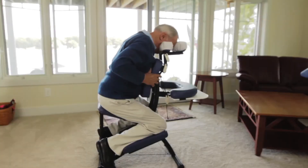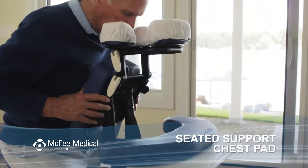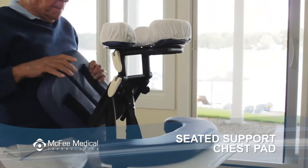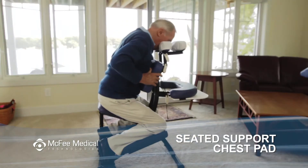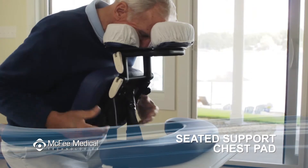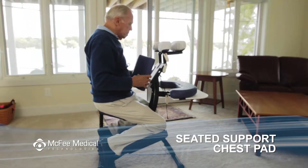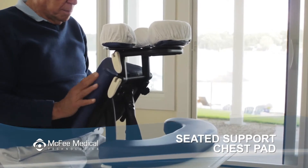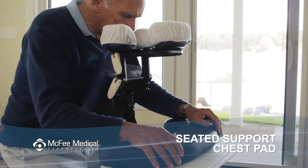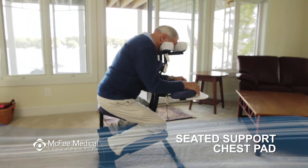The velcro attached chest pad can be adjusted to a higher or lower position on the chest plate. Some patients may find it more comfortable to turn the chest pad sideways. The triangular sternum pad can be turned either horizontally or vertically, and can be used for extra support and comfort for larger breasted or barrel chested patients.